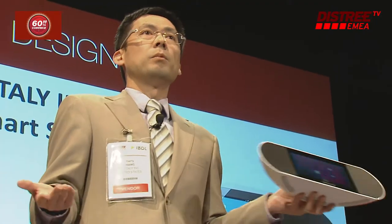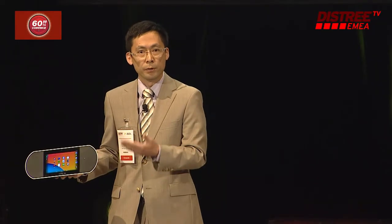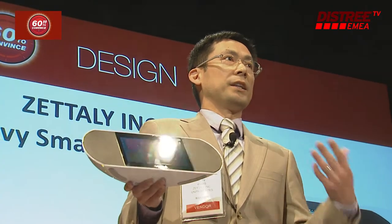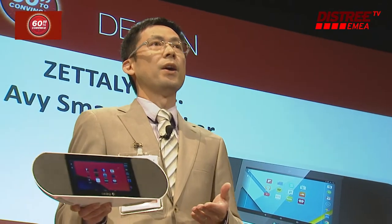Zatli Avi comes with both Wi-Fi and Bluetooth connection. So no matter whether you're at home, in the kitchen, around the house, in the backyard, you can have easy access to your content. To learn more, visit us at www.zatli.com — that's Z-E-T-T-A-L-Y.com.